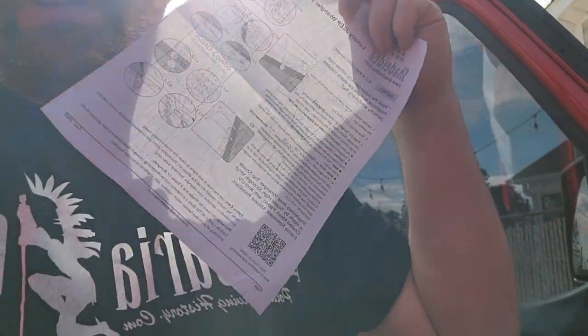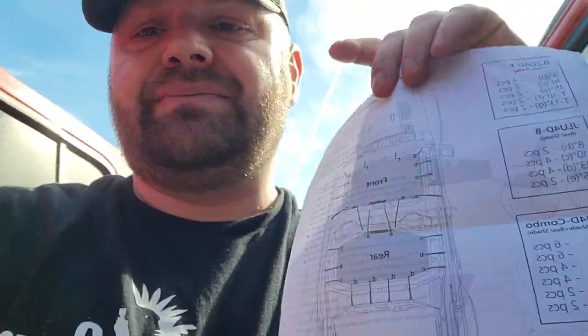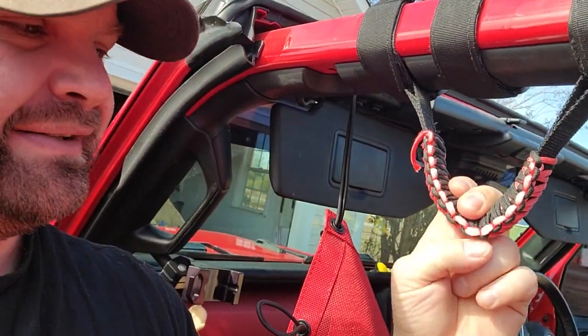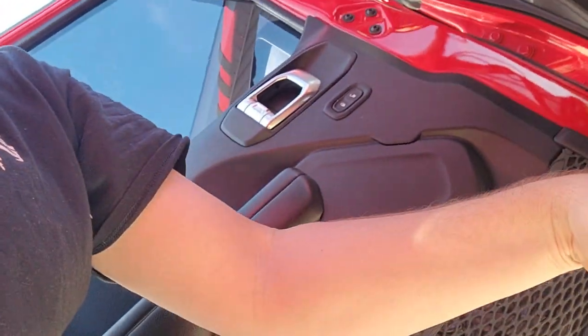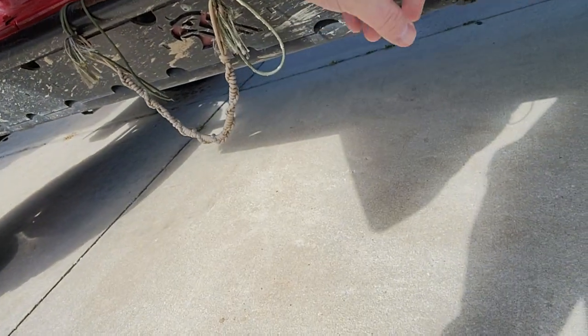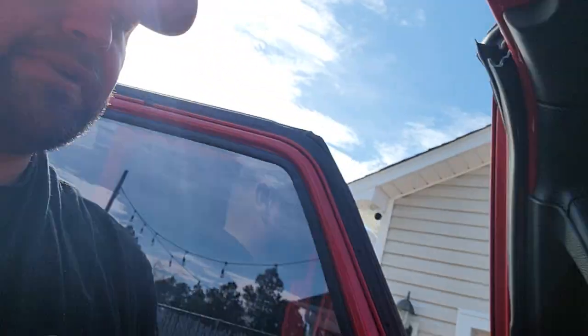I was actually surprised how well the directions are, because sometimes you buy things for Jeeps and the quality isn't great. Like these handles we bought off Amazon — they're two years old and they're faded and breaking. Meanwhile, I made some steps for my Jeep myself so my wife can get in and out easily, and they've been on there for a year through wind and sun and they're in much better condition. I'll probably just make my own handles using some paracord.